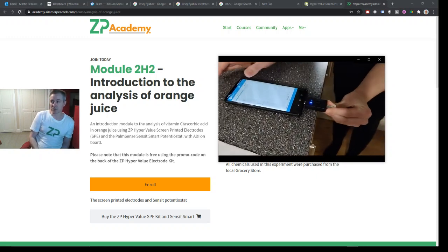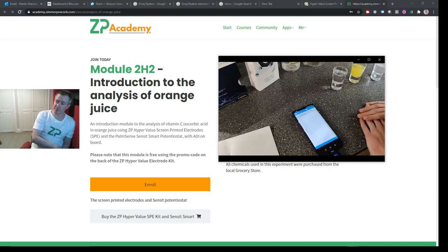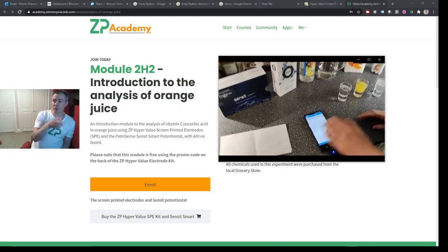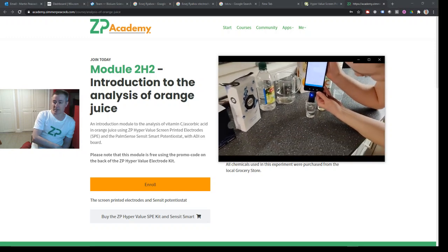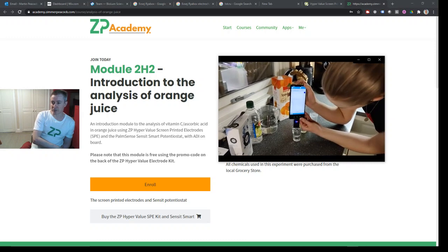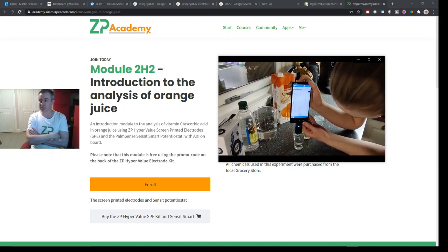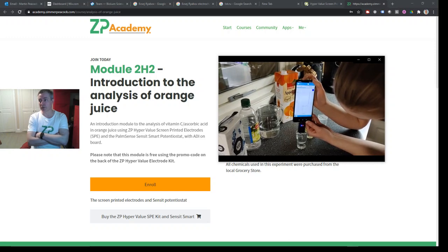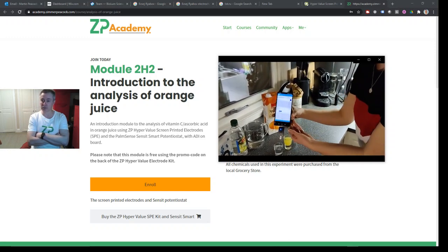In this video the engineers show you how to plug the ZP hypervalued electrode into the Sensit and how to set up the Sensit to do the actual experiment. They move across the solutions gathering a voltammogram each time. The engineers were efficient by doing a very fast cyclic voltammogram. The details about how they did this are in the course — if you enroll you'll find a video with annotation talking you through what they're up to, as well as e-notes with settings and the kind of data you can expect.